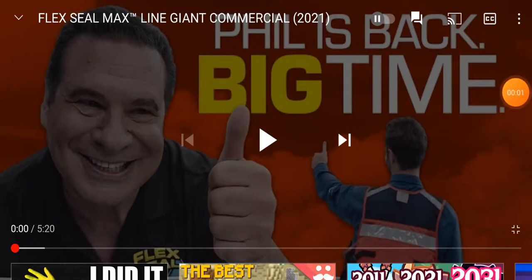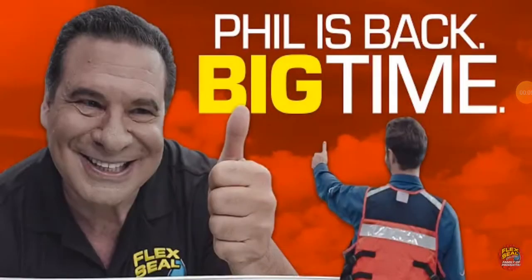So because I said so, there's a new Flex commercial, so I'm gonna watch it. I made the huge mistake of reading the title before watching the video, so I know what it's called, but I don't know anything about it.